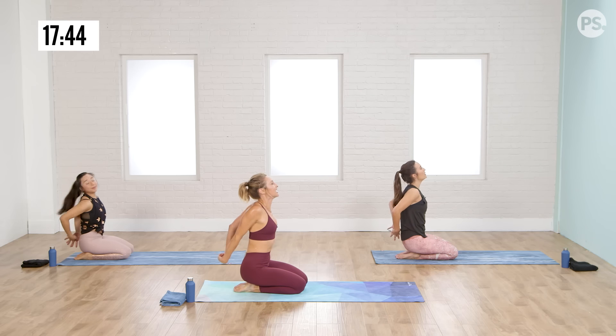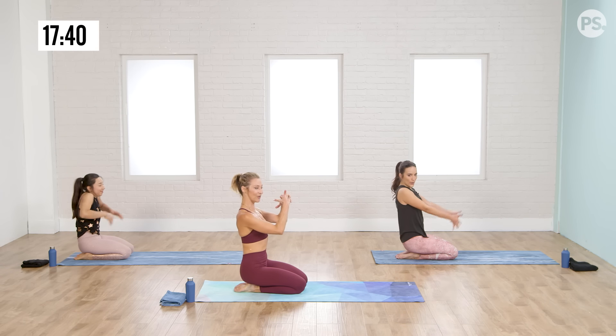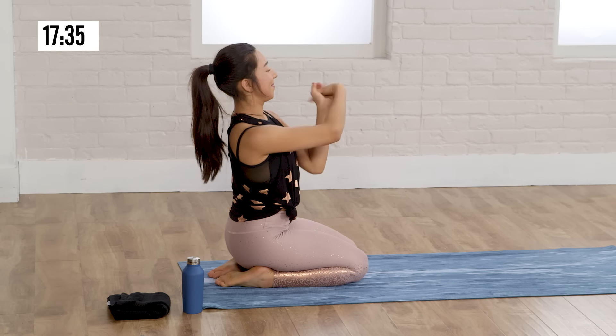Bring your hands back, take a big breath in and a big breath out. Bring your hands forward. Let's give your wrists a quick release, and other way. Other side.